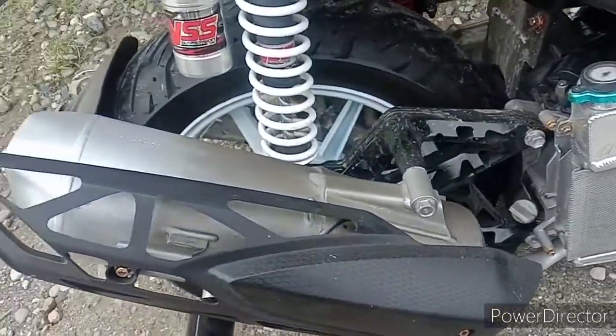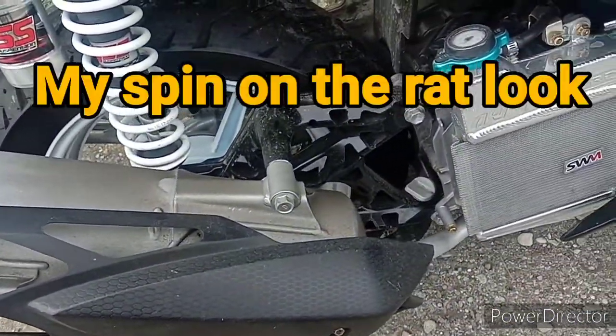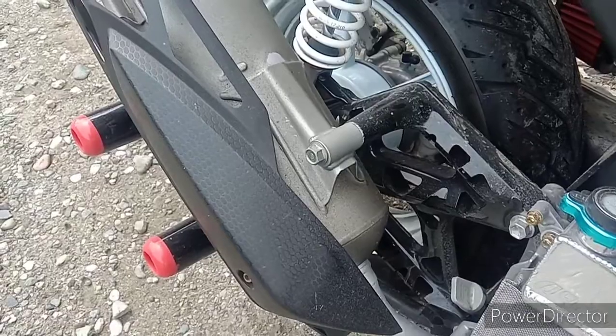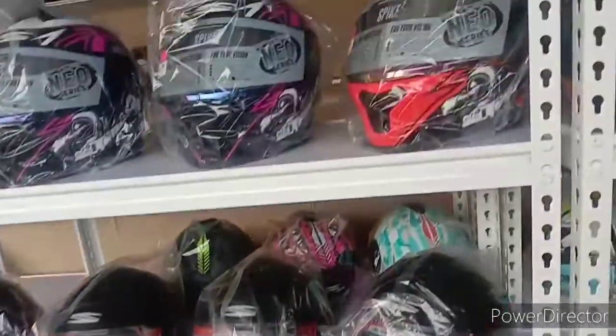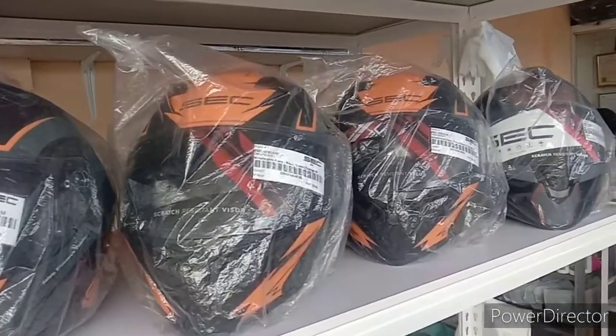My current exhaust — I have the factory exhaust, but it's in disguise. We'll be back probably tomorrow for a helmet.